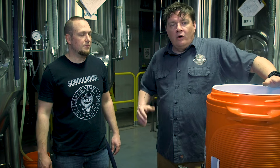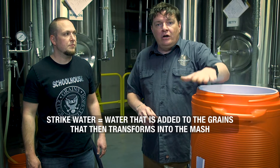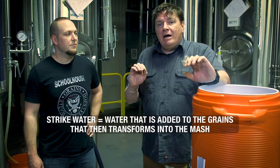What we're going to do is we're going to mash in our grains. You've already got your recipe and you know how much strike water you're using. Strike water is the temperature of the water that you're going in at. You're probably going to go in about 10 degrees higher than what you want because the grains will cool it down. We're going to be mashing in at 162, but the grains are going to bring it down to 152.